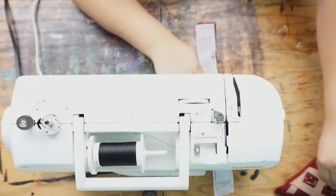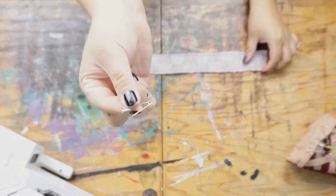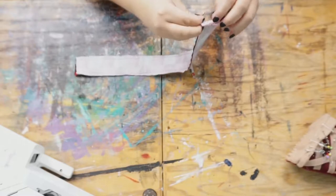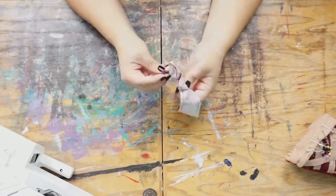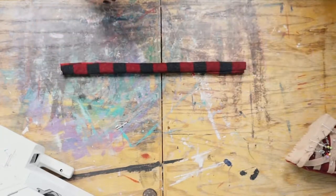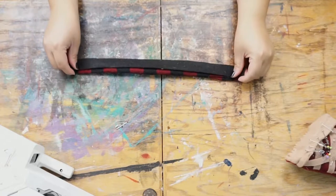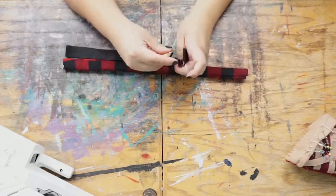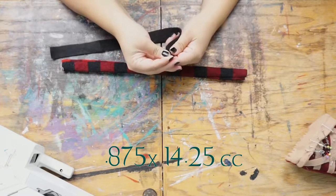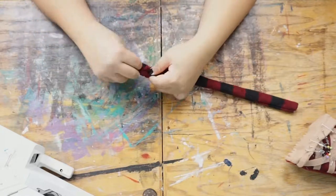Don't forget to take your pins out as you go. Next, take a safety pin and pin it into one side of the fabric and flip everything inside out. Once done, make sure your seams are all nice and flat. Then we're gonna put a piece of felt in for extra stability — that's going to be seven-eighths of an inch by fourteen and a quarter inches.